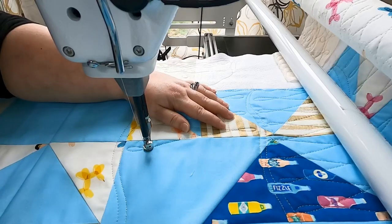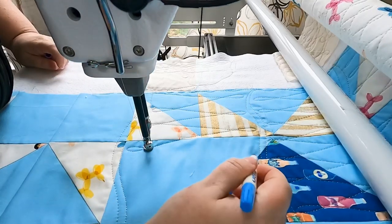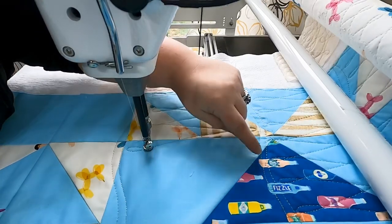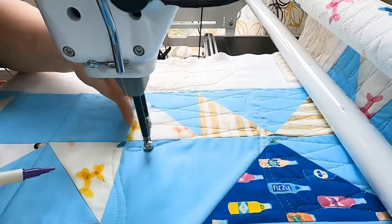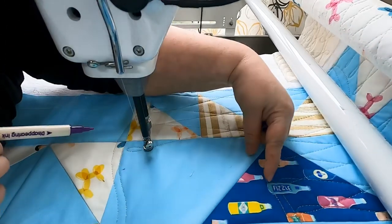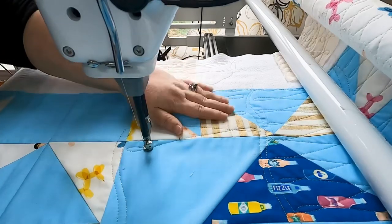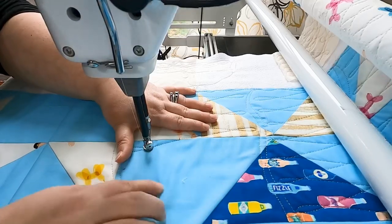If you'd like something more concrete for your first row, you can grab a water-soluble or air-soluble marker and just make a few marks on your fabric to give you something to aim at — it'll help you develop consistency. If you are going to use marks, make sure your marks on the bottom are offset from the top marks; they're not going to be directly over each other. This is also a great place to swap out your walking foot for free motion on a domestic, because each piece fits neatly between your hands.